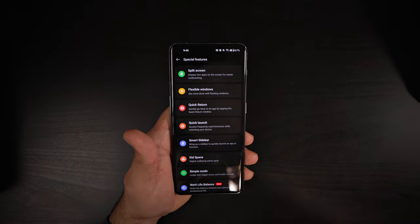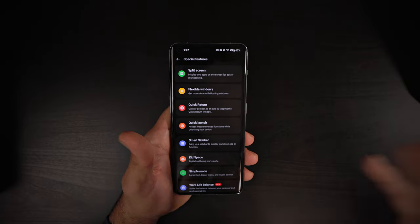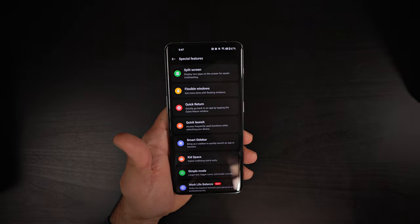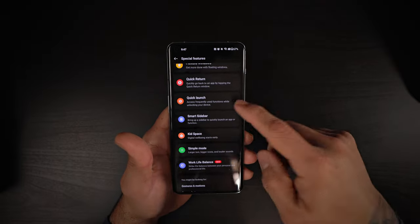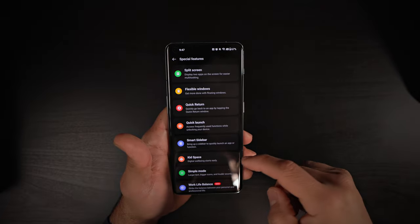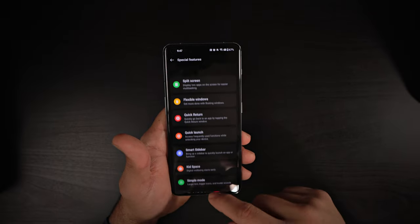There are other special features I should mention, though this is just a quick overview. Split screen is also available, along with Flexible Windows, Quick Return, Quick Launch, Smart Slider — similar to Samsung's edge panel — Kit Space, Simple Mode, and Work Life Balance. Those are just a few of the special features this device has to offer. Let me know in the comments if you're interested in this bad boy, or if you're going to do a hard pass.